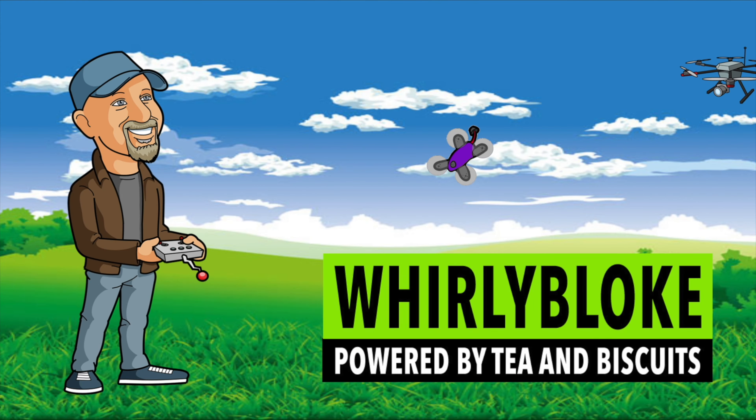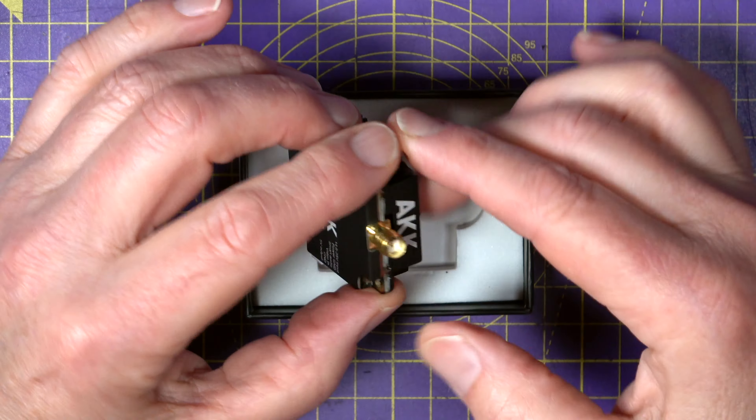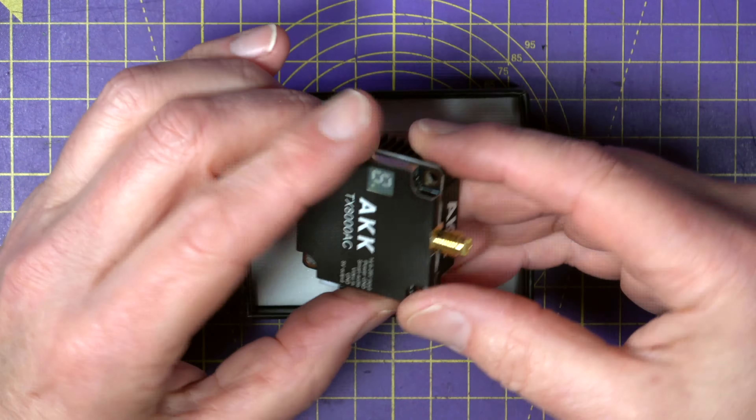Hello and welcome to the Whirly Bloke channel. This AKK TX8000AC long range VTX claims to be the world's first small form factor 8 watt VTX. It's certainly small and is designed to fit your drone or wing using standard 30.5 by 30.5 mounting holes. You get 96 channels — that's 8 channels in each of the usual 12 bands for 5.8 gigahertz analogue video.